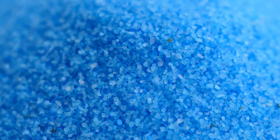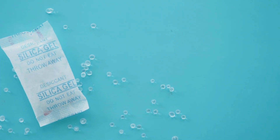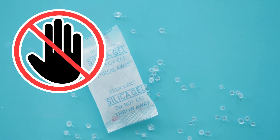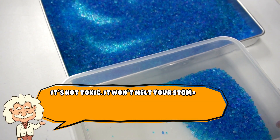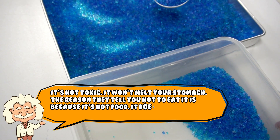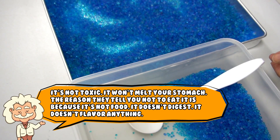So no, it's not poisonous. No, it's not going to explode. And no, it's not a tiny packet of forbidden seasoning. Let's address the label — you've seen it: "Do Not Eat." All caps. Bold. Screaming at you like it caught you licking batteries. But here's the thing: it's not toxic. It won't melt your stomach. The reason they tell you not to eat it is because it's not food. It doesn't digest. It doesn't flavor anything. It's like chewing gravel, but with more lawsuits.